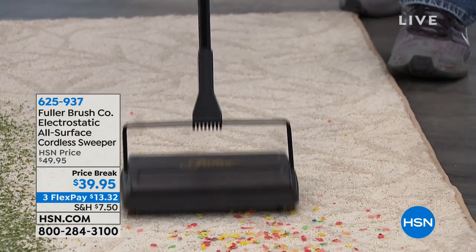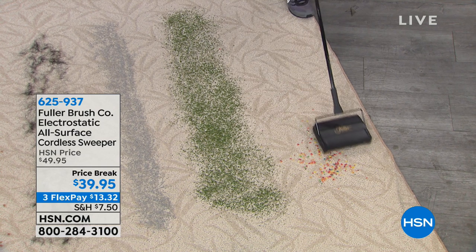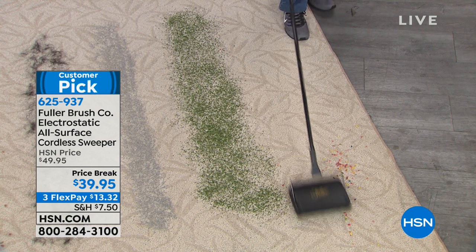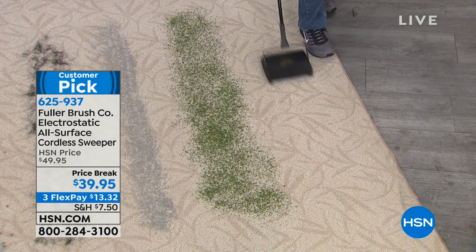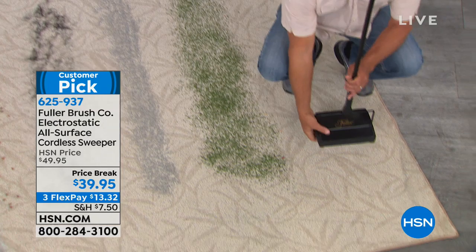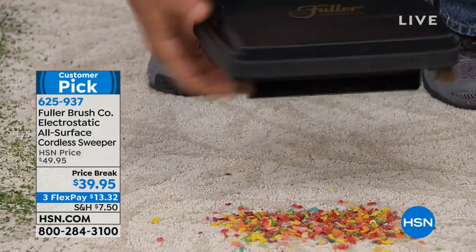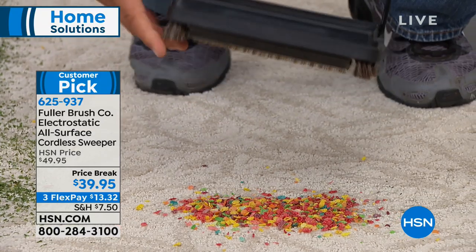We are so excited to have the electrostatic all-surface cordless sweeper. This thing is going to be your absolute best friend. It is going to pick up just about anything on your carpets, your area rugs, your hard floor surfaces. It's a huge customer pick because it gets the job done — all those little jobs, all the pesky jobs, all the in-between kind of the big cleaning days.